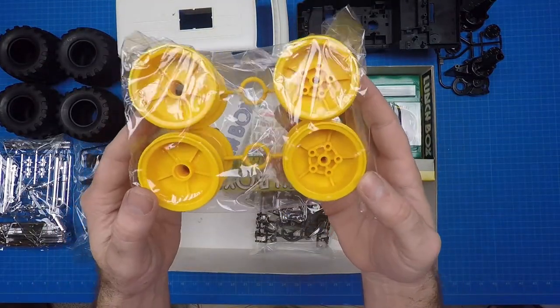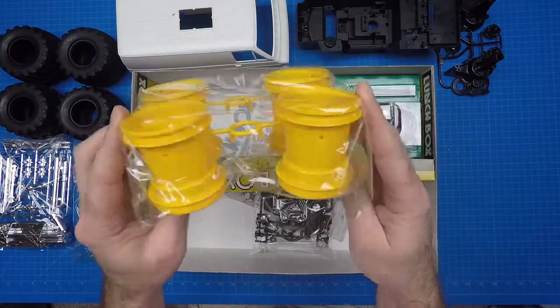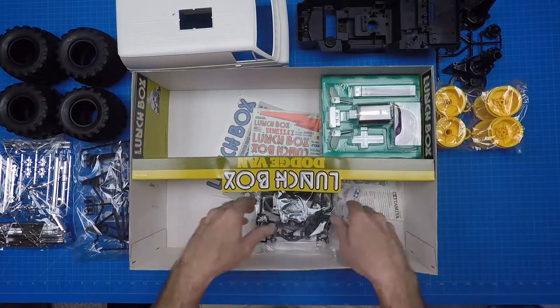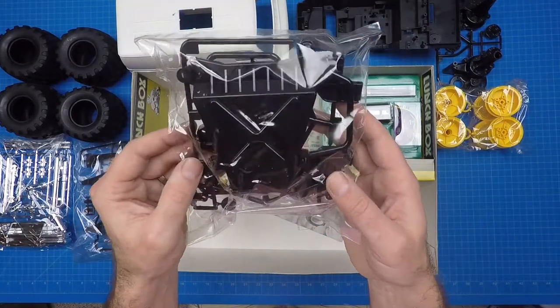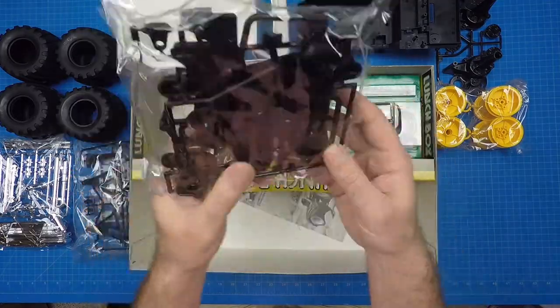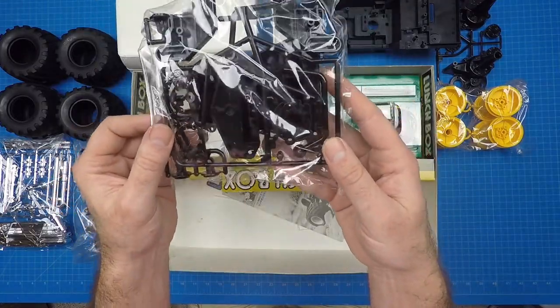The four rims come in bright yellow, and the front and rear are different since it's two-wheel drive. The rears are fitted to accommodate the drive shaft output. The D parts tree contains many of the large plastic pieces, including the motor gearbox mount, suspension mounts, front and rear shock ends, side guard, and skid plate.